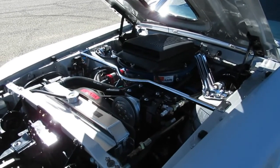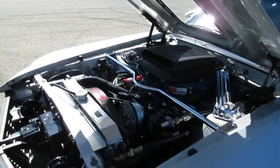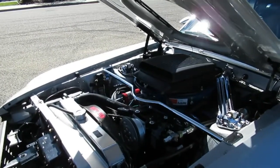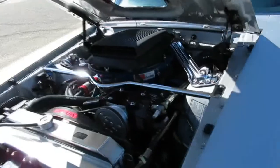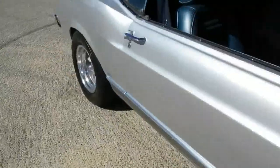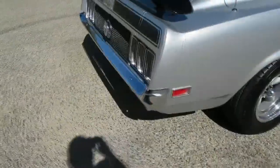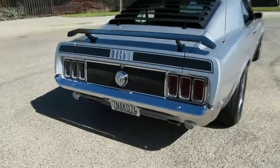We're going to go ahead and fire this one up for you. It's got a nice little cam in it — some updates: roller rockers, a little better cam. Nice dual exhaust all the way out the back. Nice cammy sound.